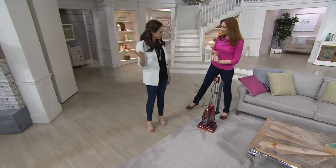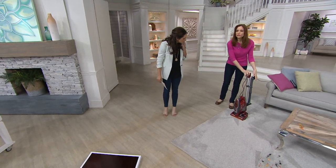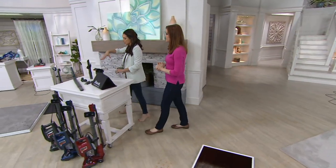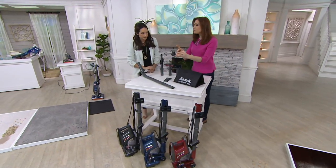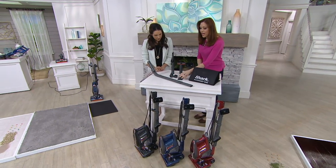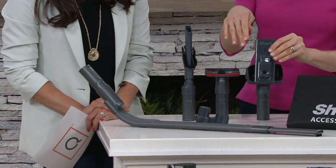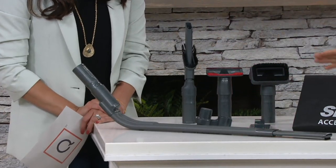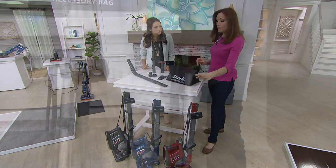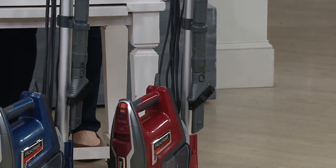Between the cracks of the seats and cup holders those areas can be really dark. Now the tools — some of them store on board. You've got space for two tools to store right on board. You also have two ways to store the vacuum: a wall hanger that comes with everything you need, or laid down like this. It doesn't stand up in the upright position but you can hang it right on itself. It's compact for storage.